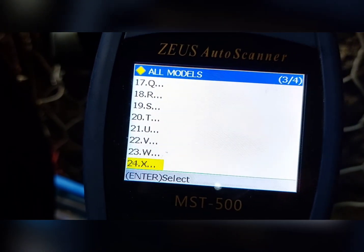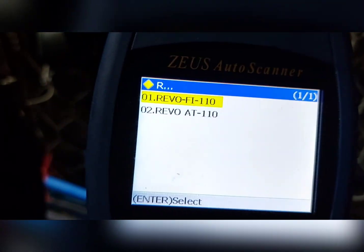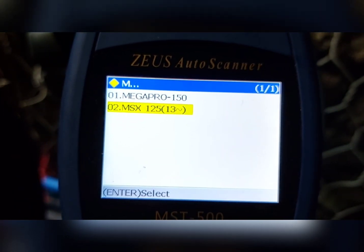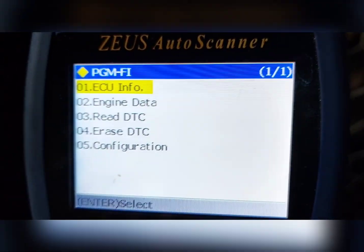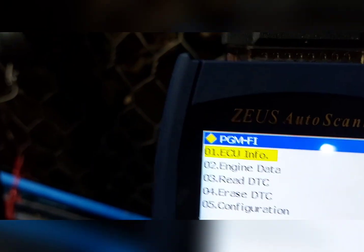Kapag XRM, pupunta tayo sa X — wala, walang nakalagay. Kapag naman sa RS, R — wala din siyang nakalagay. So doon tayo pupunta sa M, MSX 125, then okay lang natin. Ngayon bago tayo pumasok dyan sa menu, aalamin natin yung issue ng motor, titingnan kung may error, may check engine. Itong motor na ito galing sa top overhaul kasi nagka-issue ito ng overheat — may tama yung block nga.